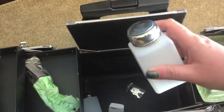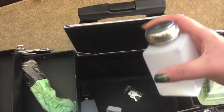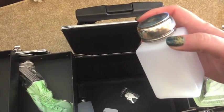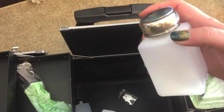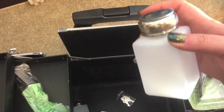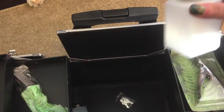Here are two pump containers for acetone. I would probably fill one of them with non-acetone remover — which I think is generally a huge pain — but if you're working with acrylics you don't want the acetone to actually melt the plastic. That would be bad.